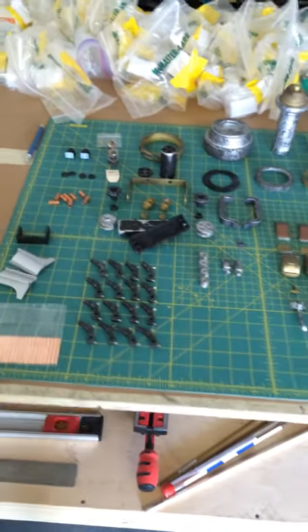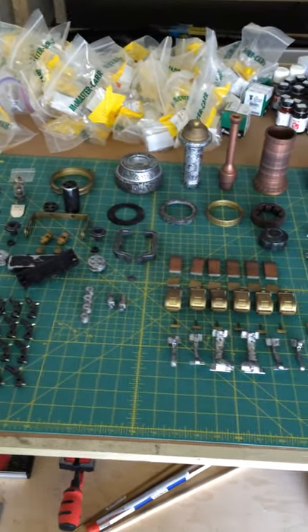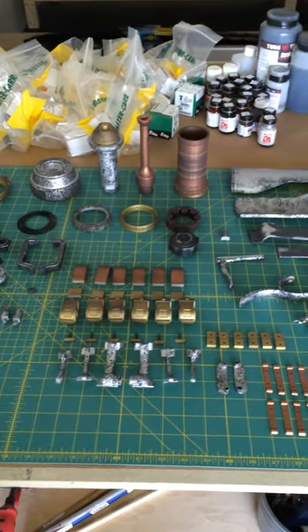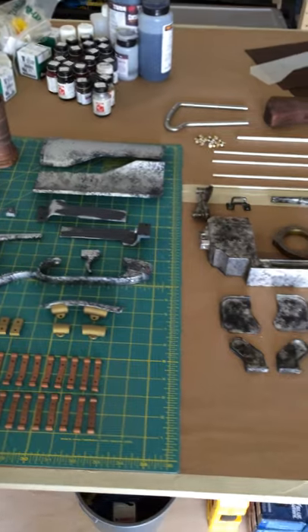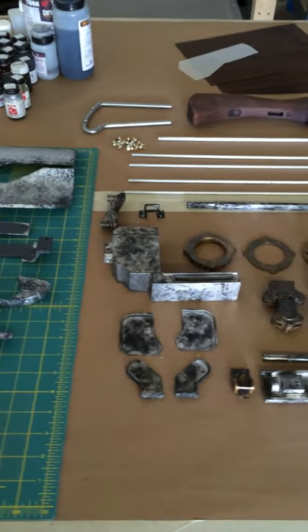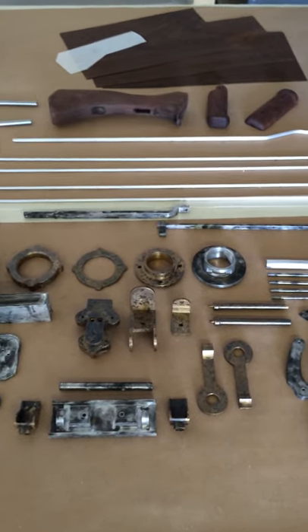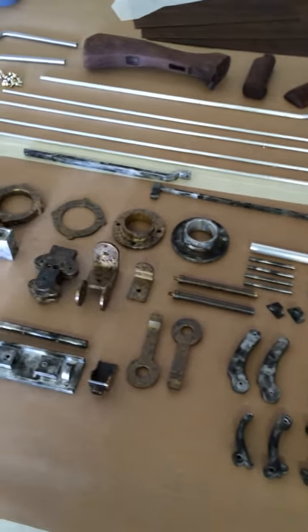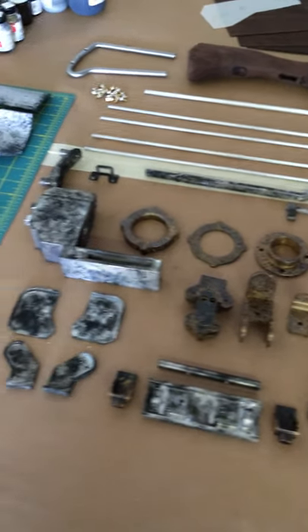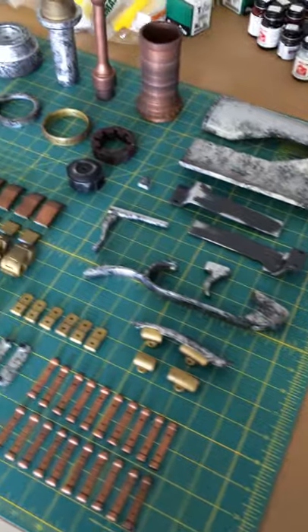Everything on this table is in this gun, and this is the result of well over 600 documented hours — from CAD time, to 3D printing time, to machining, to woodworking, finishing, weathering, and soon assembly here.